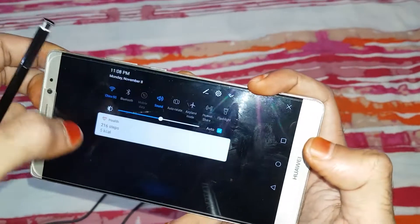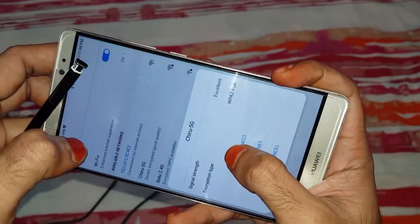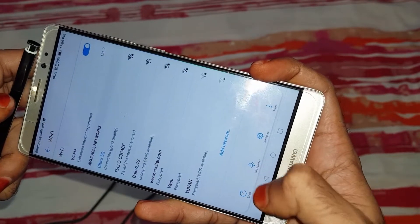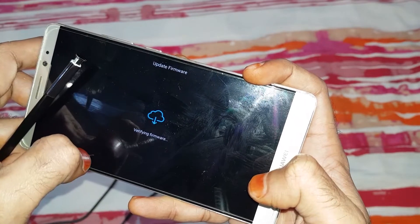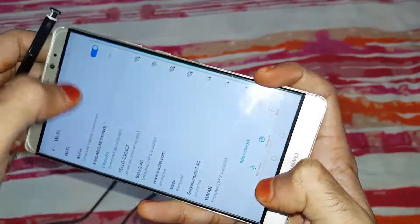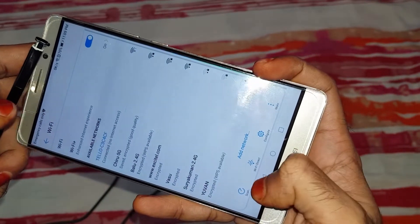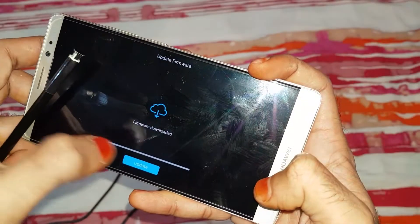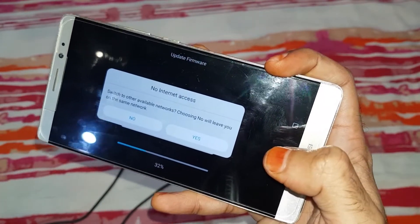Connect to aircraft, connect to network. Update — verifying firmware, then downloading. After downloading, click on update. The drone is getting updated.